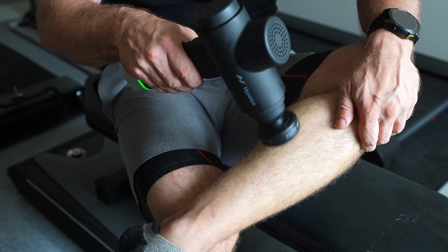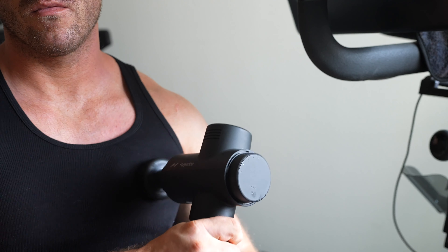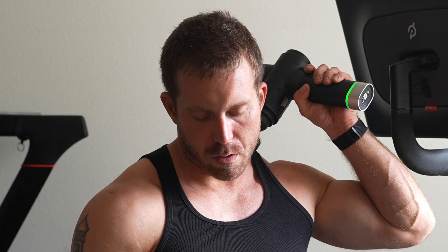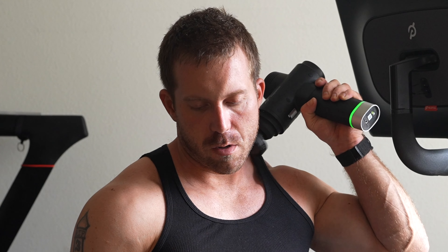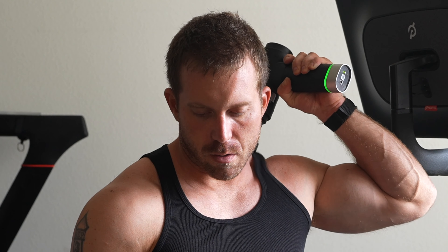And the difference it makes while using it is significant. Immediately, I noticed I was able to dig in and warm up my muscles a lot faster than with the regular attachments, and I was able to loosen up tension a lot more quickly from my legs and my calves all the way up, and especially towards my neck, which this just feels great to use with.